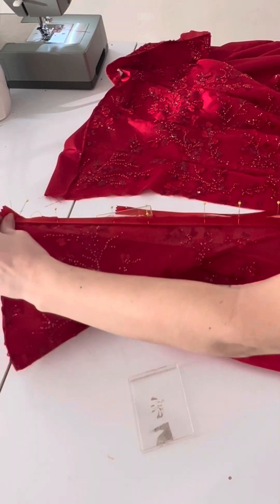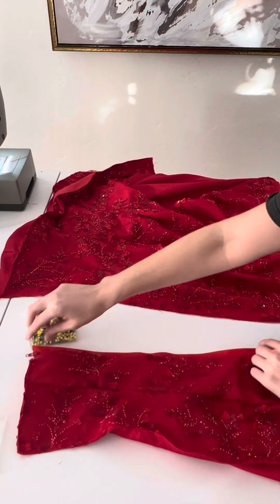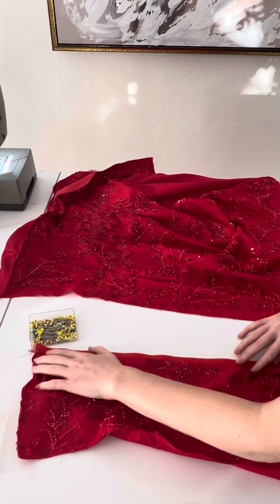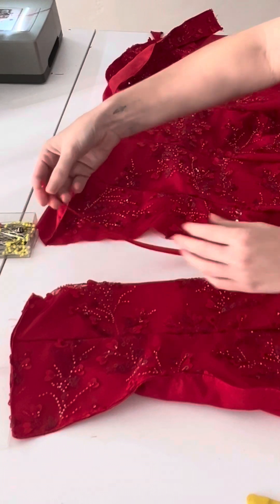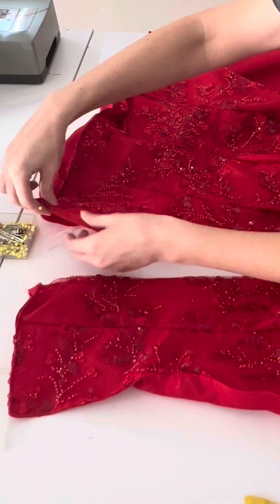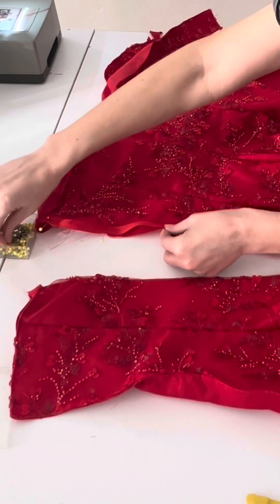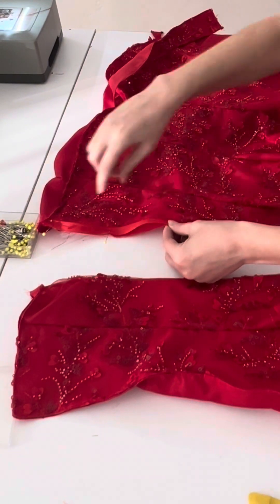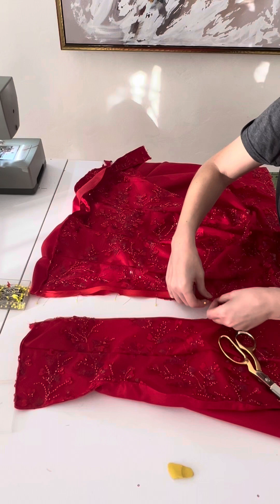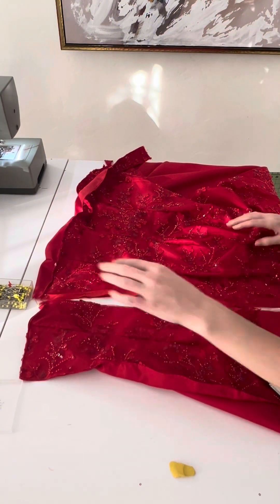Pin the zipper all the way down, leaving about an inch from the bottom. We're only attaching it to the main fabric right now — the lining is behind it. Take it to the sewing machine and sew with a zipper foot. Between each step, zip up the zipper to make sure it's looking okay and not snagged. Then move to the other side: flip the teeth away from the center back, pin to the main fabric only, and sew down.